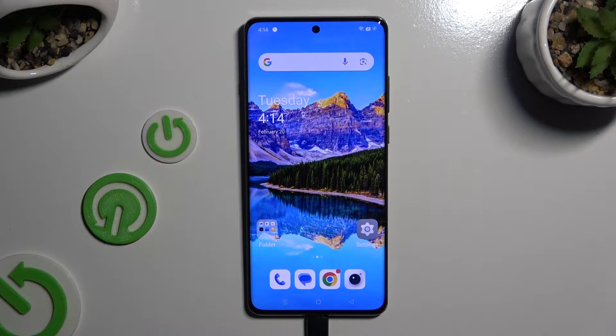In front of me is OnePlus 12, and today I would like to show you how you can set up Face Unlock.